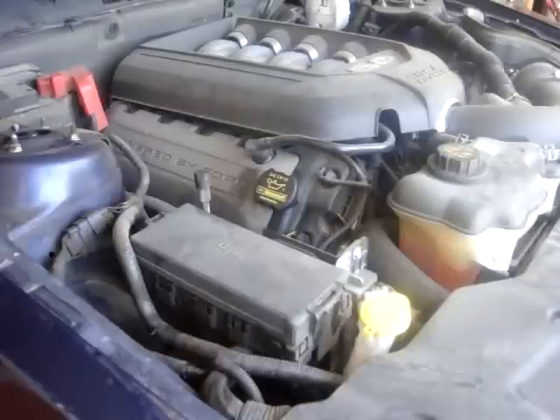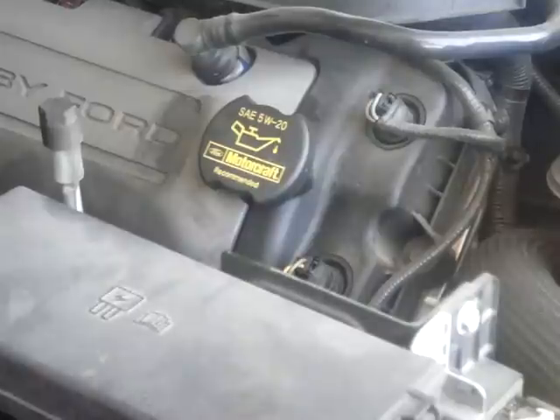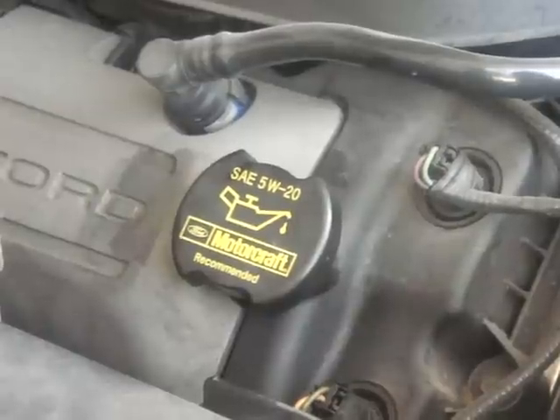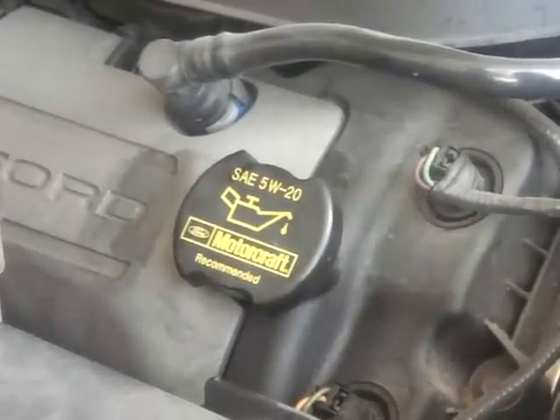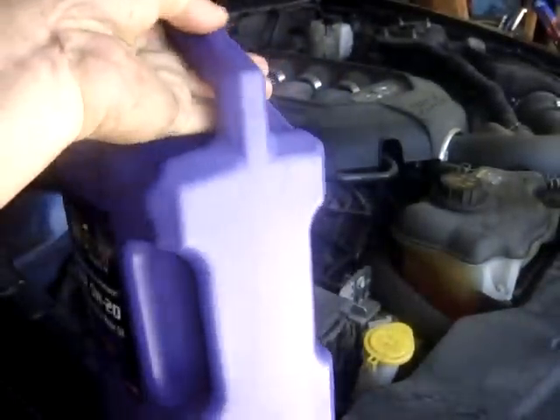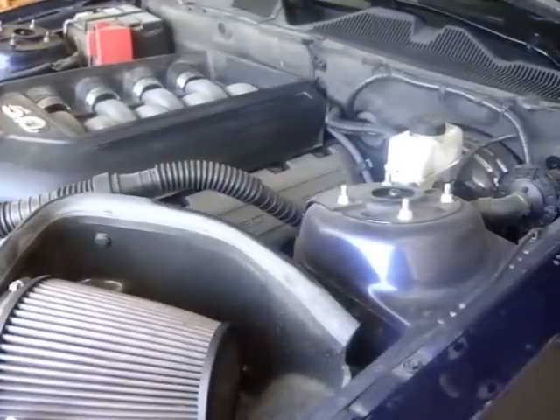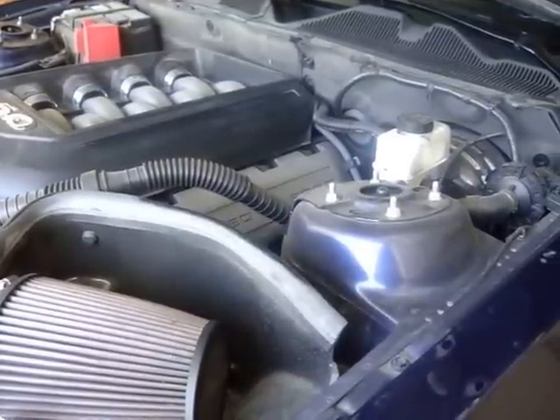We are ready now to install oil back into the engine. On the 5.0 liter TI VCT modular engines, this is where your oil fill cap is. Notice the cap specifies the recommended oil weight 5W-20. These engines require 8 quarts of oil, so make sure you have enough whenever you do an oil change. Simply take off the cap, install the funnel, and I'm using two four-quart jugs of oil to fill the engine. Before starting up the engine after an oil change, always make sure you have the proper amount of oil before you turn the key.